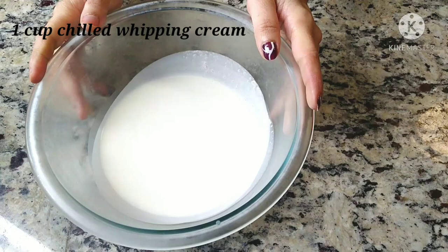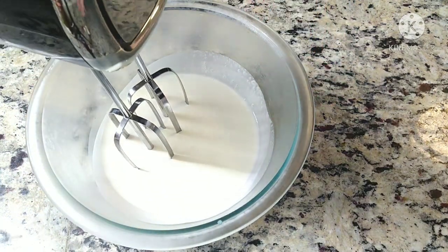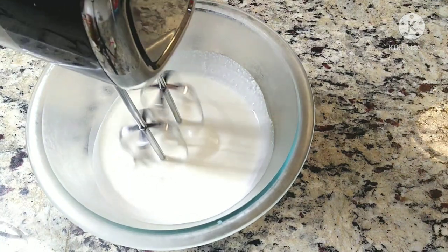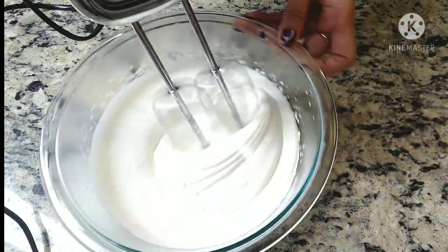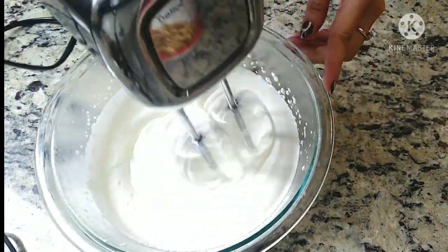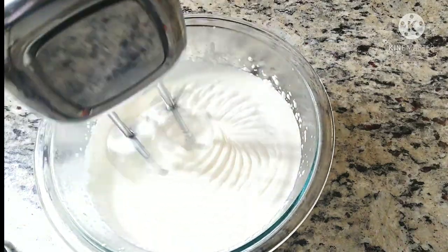Now take one cup of chilled whipping cream in a separate bowl and blend it with the help of a beater till we get stiff peaks. It would take five to seven minutes to get the whipping cream whipped completely.